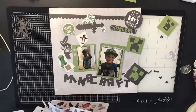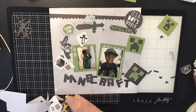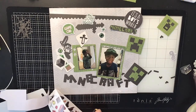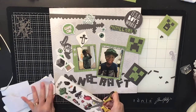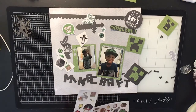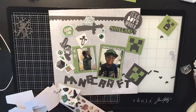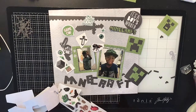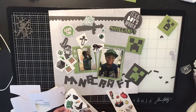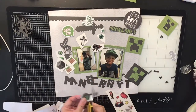Now I'm also using a sticker sheet of Minecraft stuff that I bought a long time ago at Hobby Lobby — I knew I was going to do a layout eventually. I'm going through the sticker book and cutting a bunch of stuff out. I also pulled some pieces from my Hip Kick Club kits: a chipboard piece that says 'Game On,' 'Stay Rad,' and 'It's a Boy's World' — they had the perfect green and matched the gaming theme.